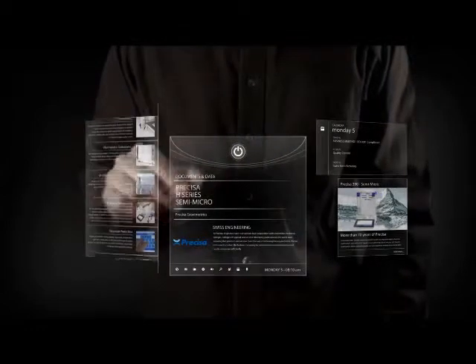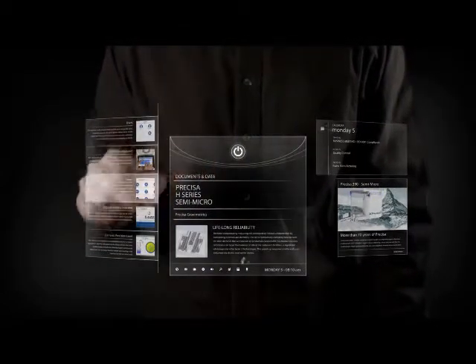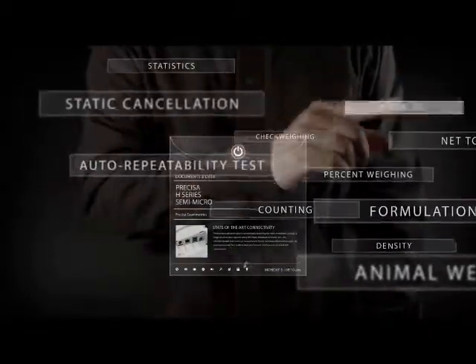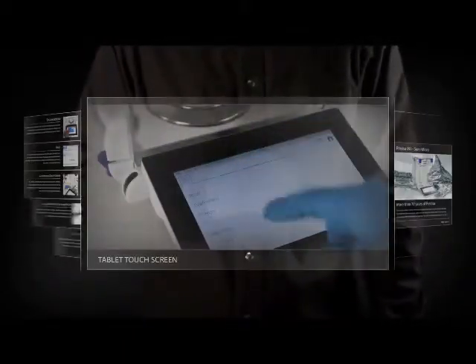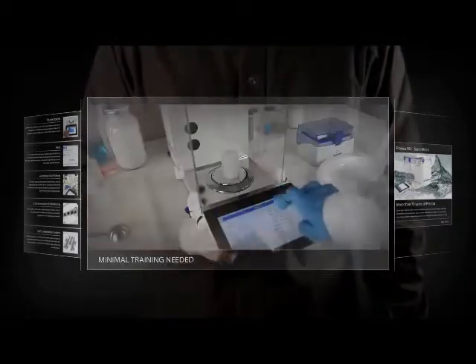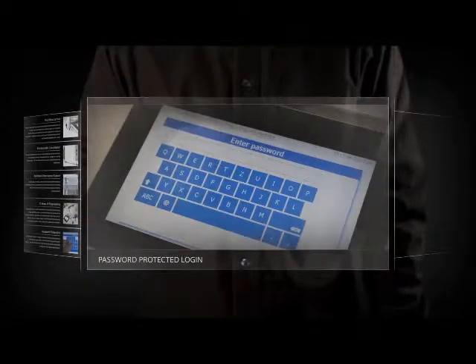It all started with an idea: what if we took our powerful and sensitive ultra weighing system and approached it with the familiarity and intuitiveness of modern touchscreen devices? What if we designed a balance where every feature and application was as easy to access as applications on your smartphone? What if we made a balance that monitors itself, so you would be confident that you're getting the most consistent and verifiable results?